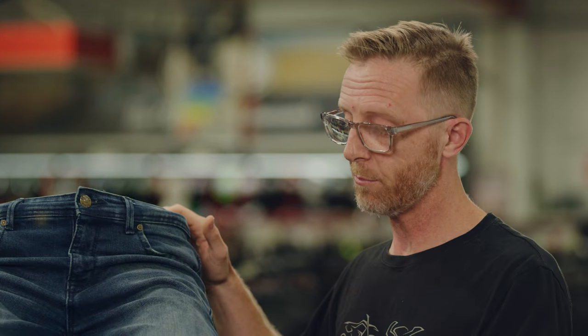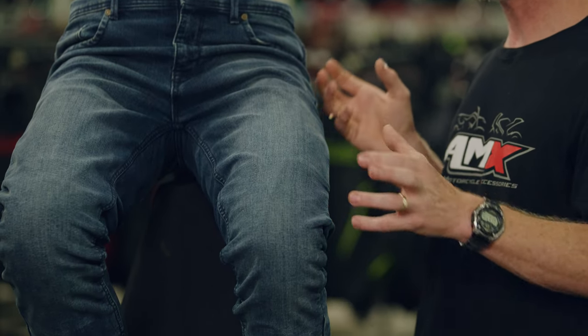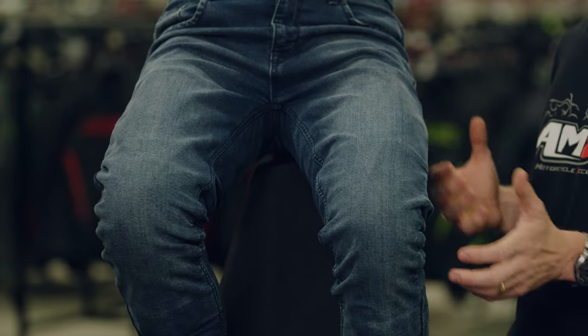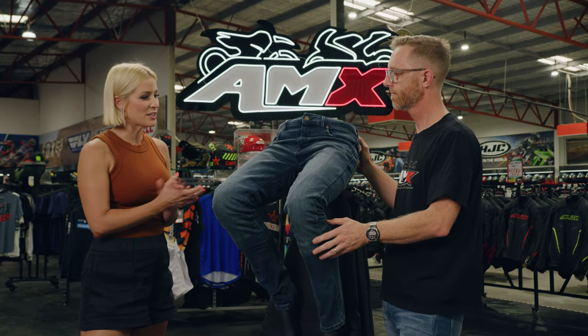On top of the heavy-duty denim on the outside of the jeans, the DuPont Kevlar is in the major crash zones. What Dry Rider wanted to do was create safe jeans but also not jack up the weight too much — keep them lightweight and super comfortable. So that Kevlar is in the knees, the thighs, the butt, and also the calf. Sounds like everything's covered there with those crash zones.